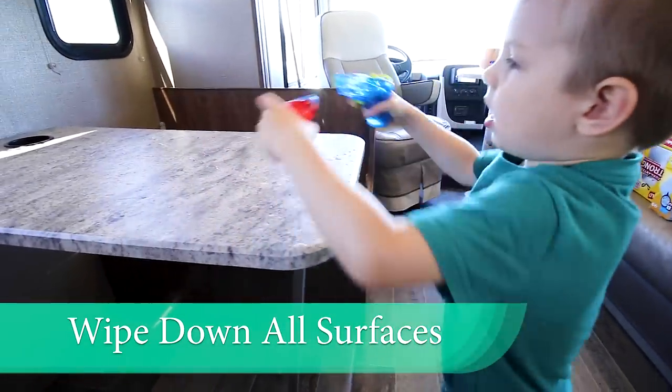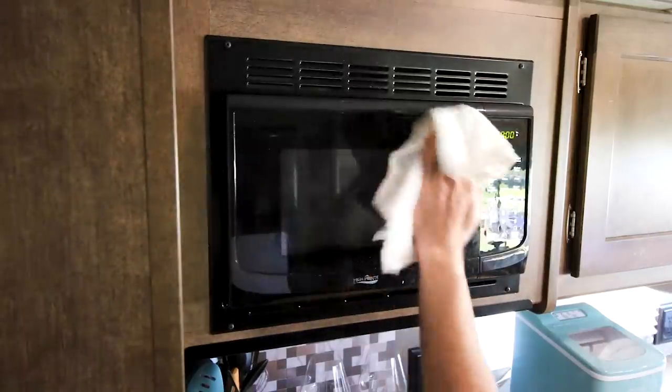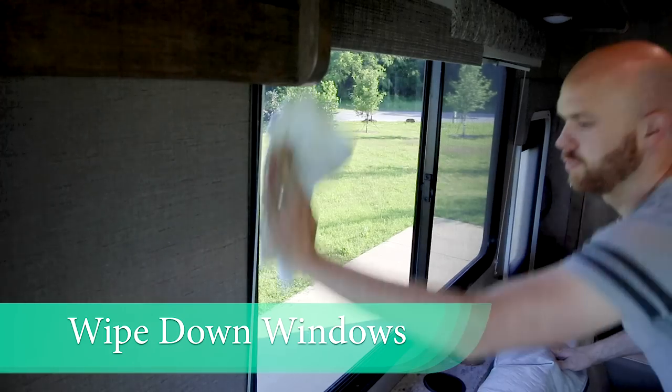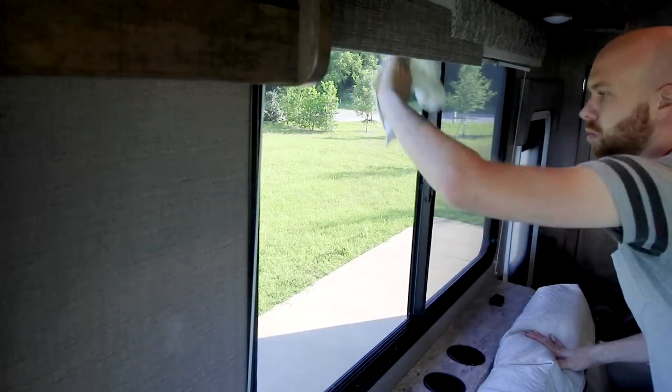Continue using that same vinegar solution for all of the surfaces and chairs — any surface that you haven't cleaned yet. Just give it a good wipe down. And while you're at it, use some glass cleaner and hit the windows. Give a nice brush to your screens and they'll be ready to go.